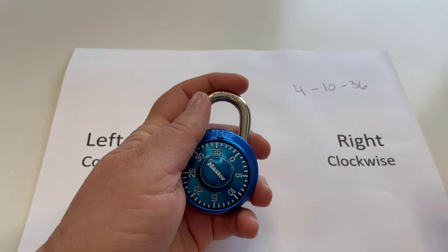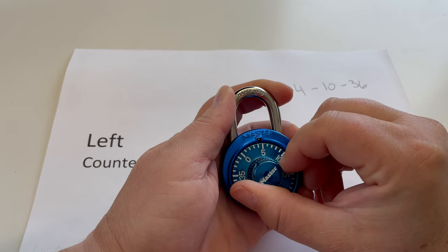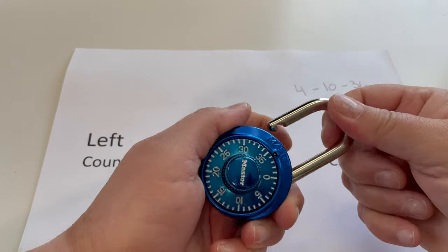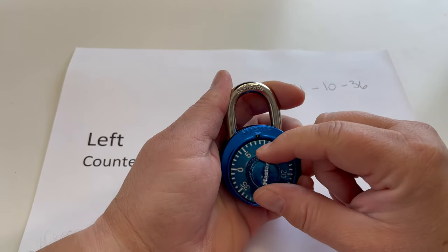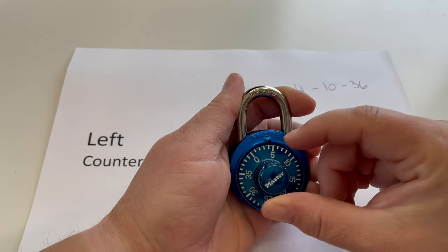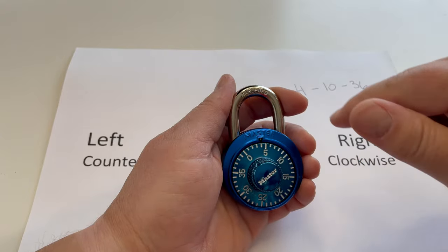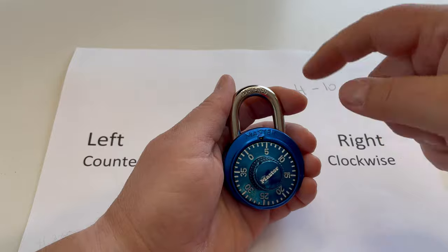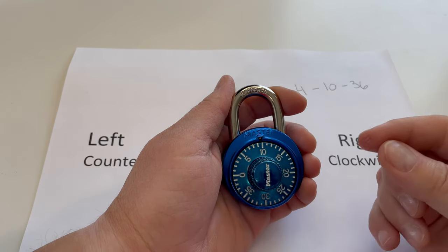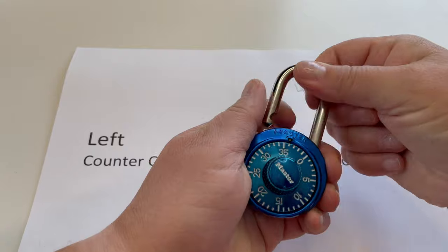So we go right, left, right. Let's try it again: 4, 10, 36. So that first one — let's go over it in more detail. I'm going to spin it around a couple of times just to clear it inside. Always spin it clockwise to 4. Now I can't just go straight to the 10; I have to go past the 10 — that resets whatever's inside there. So we went clockwise to 4. Now we're going to go counterclockwise, past the 10, to the 10. And then for this last one we can go right back to the number — clockwise again to 36.